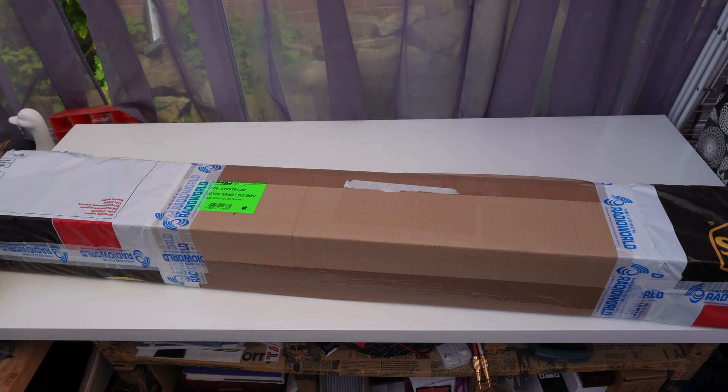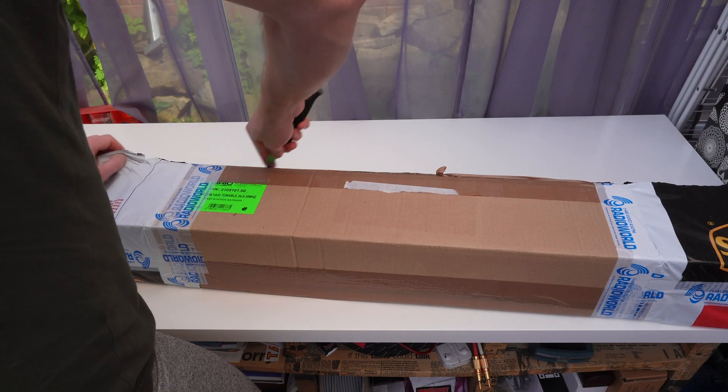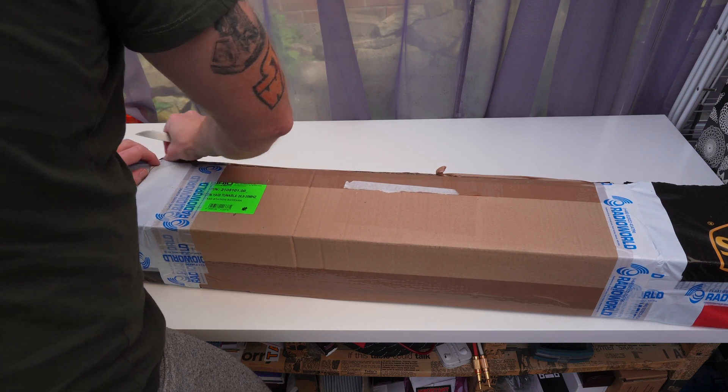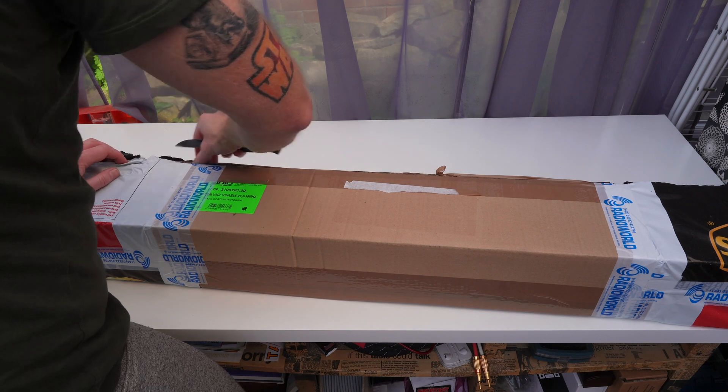I actually bought this in February, believe it or not, and today, the 13th of May, I'm finally putting something up. I want to go through the setup procedure and putting it together as well. This was from Radio Well, by the way. I've dealt with them a couple of times over the years, not as much as Moonrake, but both are excellent companies.